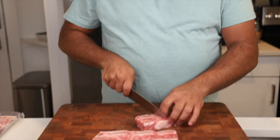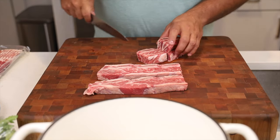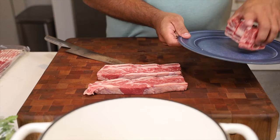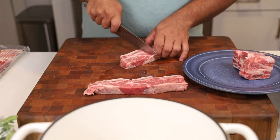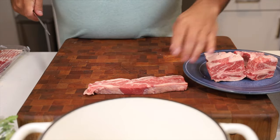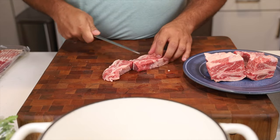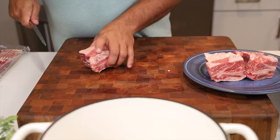Right on my cutting board here I have short ribs that I picked up at Walmart. Not a sponsor, but this is where we've been buying a lot of our protein lately due to the high cost of food. I'm going to trim these down — right in between the bones I can cut right down, which makes an easy portion.